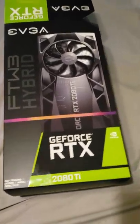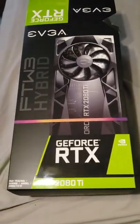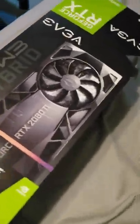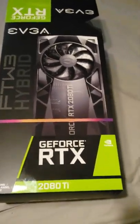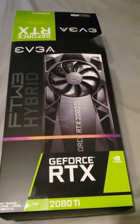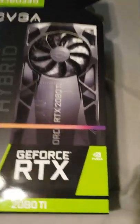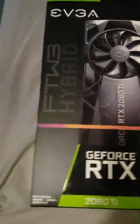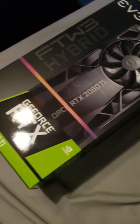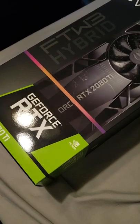Hello guys, this is Sam here. I have the EVGA For The Win 3 Hybrid 2080 Ti. Just got this today, very excited. I'm a very avid G-Force owner. I'm going to be installing it and unboxing it for you. If you are interested, I'm going to be selling my previous hybrid model.